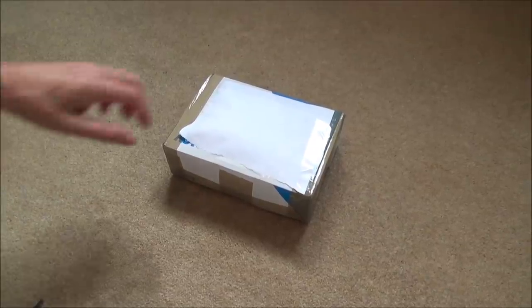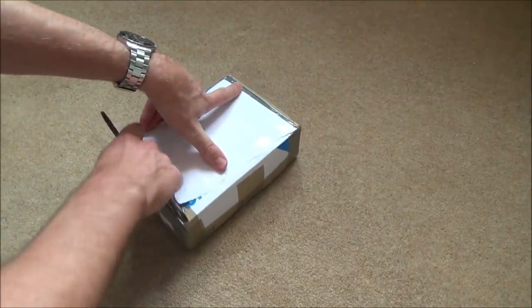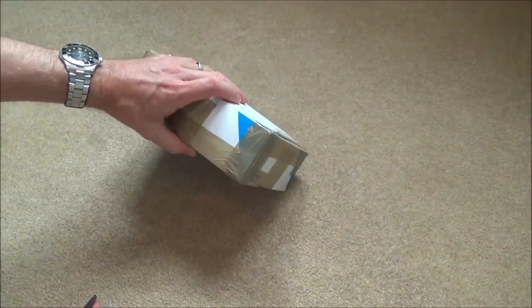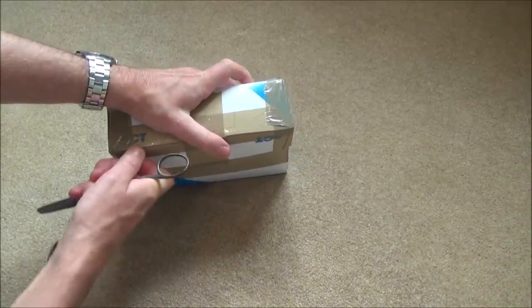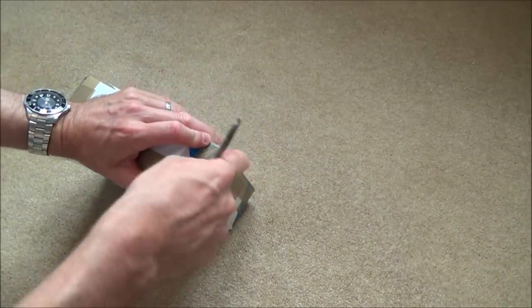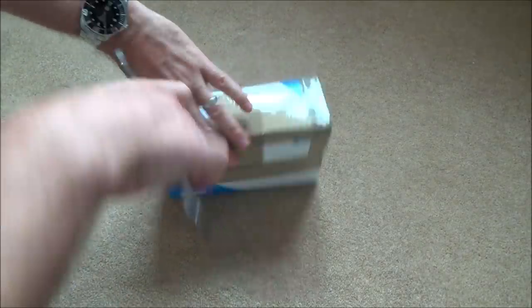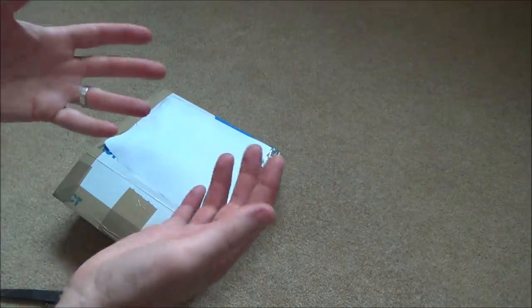Hi there, my name is Vince from mymatevince.com and in this video it's another fix-it video where I've bought something faulty off eBay and I'm doing my best to fix these things. Sometimes it works and sometimes it doesn't - that's the gamble. I'm not a professional at these things, although I've now taken these apart a few times. When it comes to soldering and stuff, I'm a complete amateur learning.